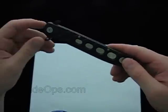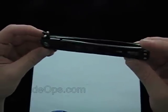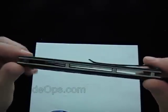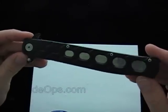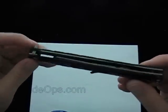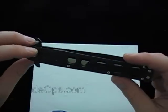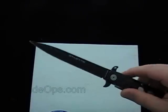Hey Blade Ops, today we're doing a Value Blade. What we call a Value Blade is just a knife that doesn't necessarily have a name brand but still brings good value to the table — a nice, usable knife, either everyday carry, utility, something like that, and the price is not super steep.